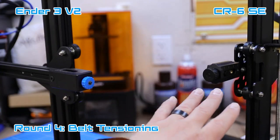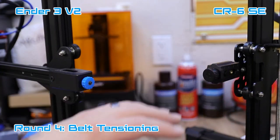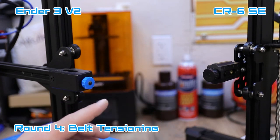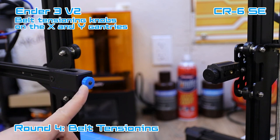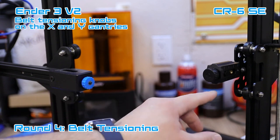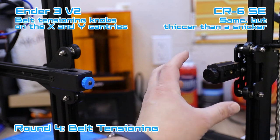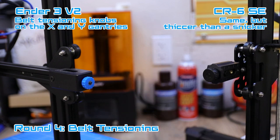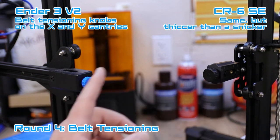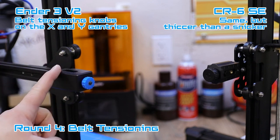Both printers have belt tensioning systems on the X and Y axes. The Ender 3 V2 does have belt tensioning, but the CR6 SE's tensioning system is definitely bigger and a little more robust. They both work about the same and do the job. It's really nice to have this option on any printer because it makes belt tensioning super easy.